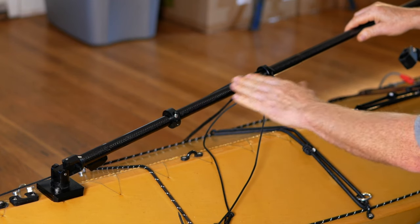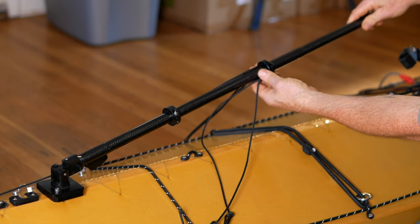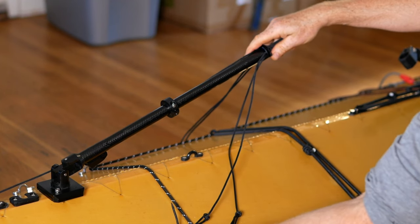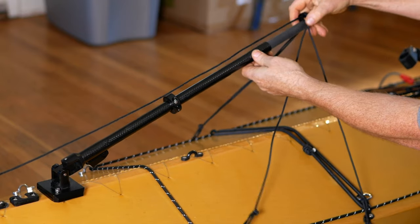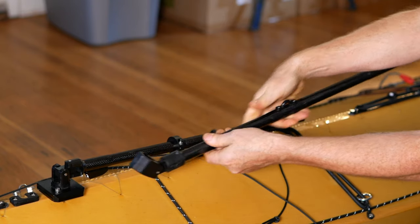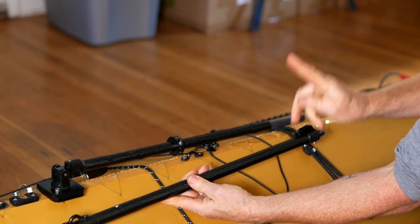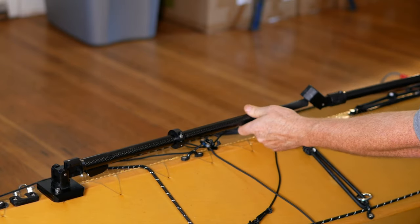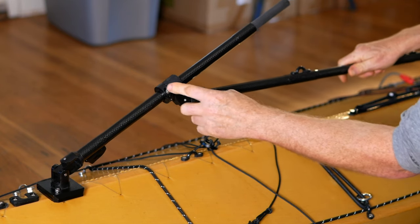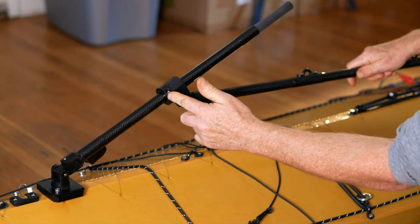Next, we're going to put the boom on. To do that, temporarily remove the ring with all the stays attached — just separate the mast and unclip all the clips. Pull off the ring. Then grab the boom and make sure before you slide it on that the pad eyes on top and the cleat at the end are facing upwards. Slide the boom over the mast. There will be a little stopper ring down here that may or may not be in the right place, but it's easy to adjust — we'll do that later.